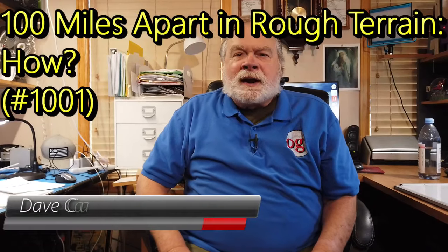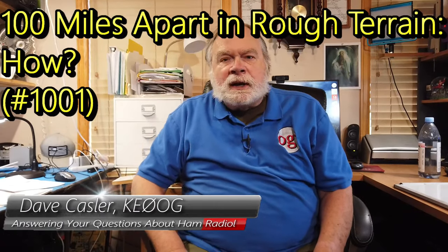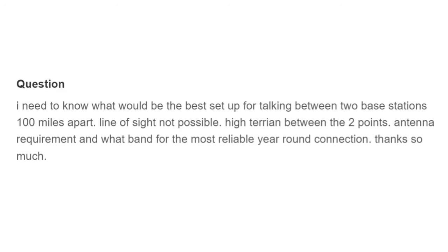Hello, Augie's Worldwide. I'm Dave Kessler, Amateur Radio Callsign KE0OG, here with another episode of S. Dave. Today's question comes to us from David Martin.